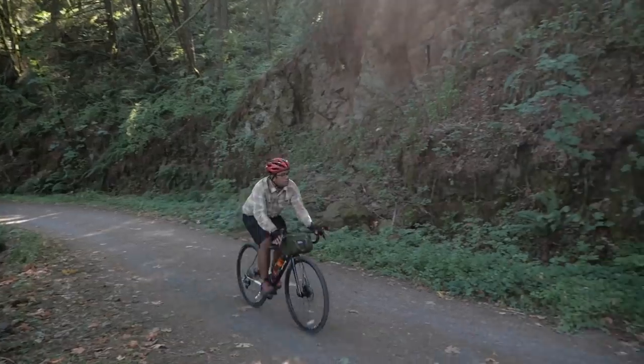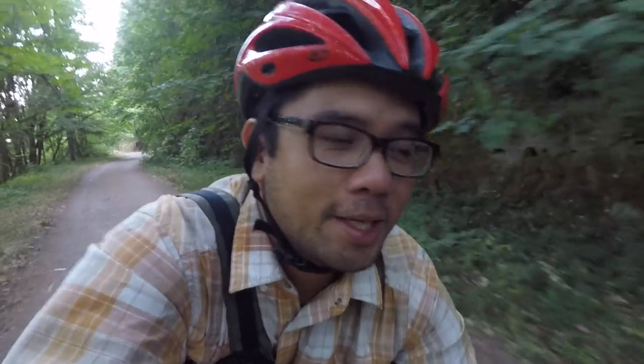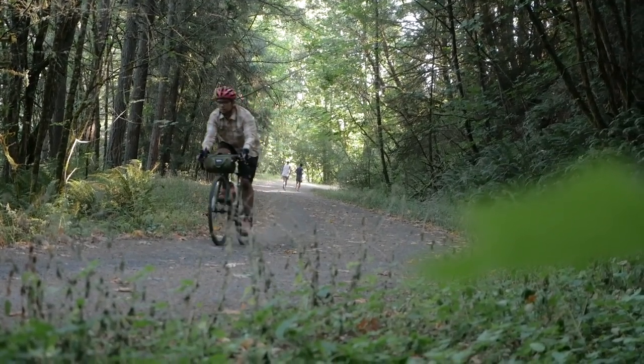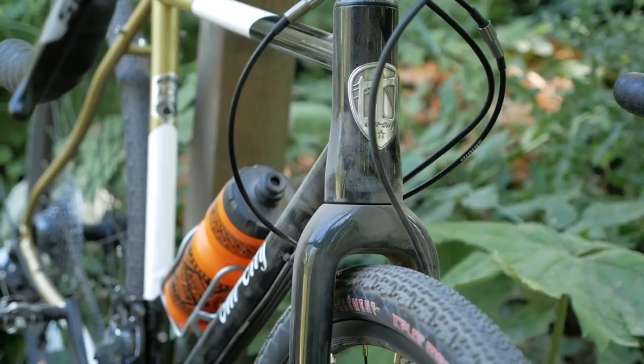The All City Cosmic Stallion is positioned as an endurance gravel all-roads bike, and I'd say that's fairly accurate. Hopping on the bike, the first thing I notice is that it just feels nicely balanced — it's neither too quick nor too slow, which some people love and some people hate. But in terms of an all-day riding bike, I actually think it's a really nice design. The bike feels pretty stable in its handling both in the rear and in the front; it kind of goes where you want it to go without too many surprises. The wheelbase is a touch on the long side, and that adds to the general stability.